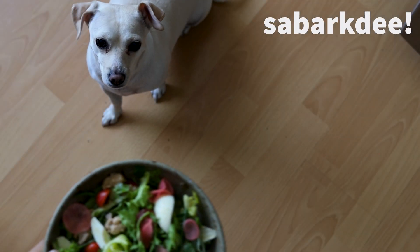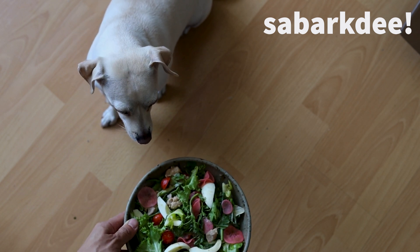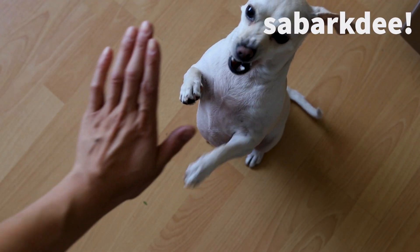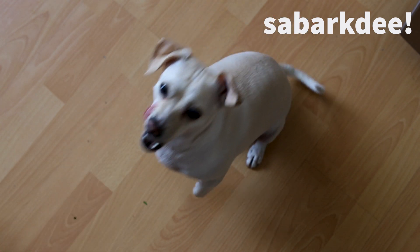Look at the salad — don't touch it, just look. Stay. Oh yeah, it looks so good. Sit. Good girl, Satu. High five. Good girl. Shake. All right, that's all y'all.